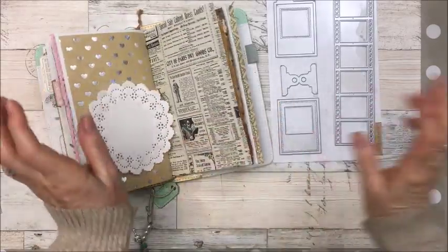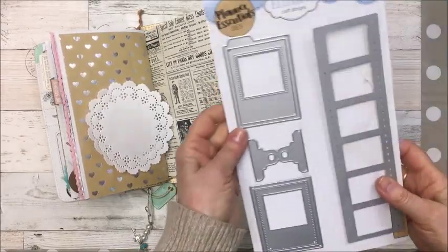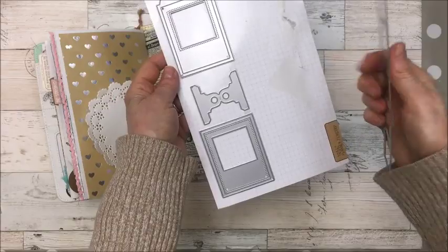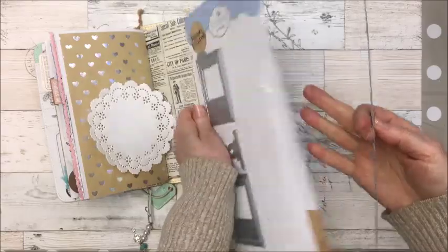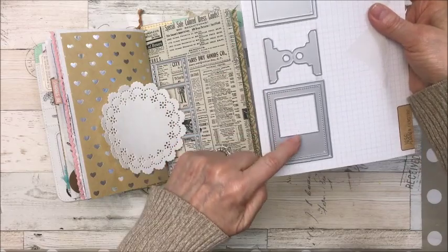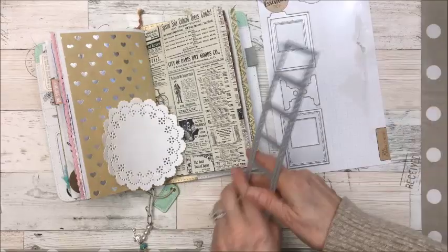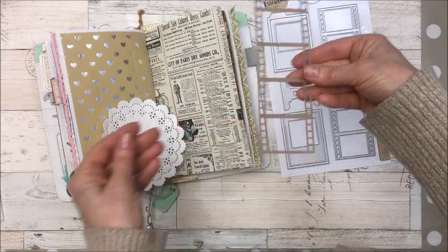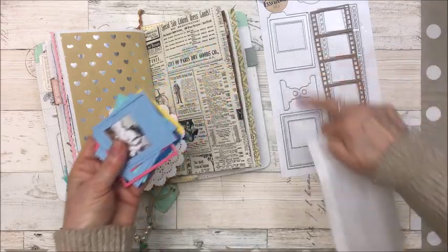I just bought this new die from scrapbook.com. It's by Elizabeth Craft Designs and it's a four-piece die called Planner Essentials. It comes with a film strip, and then there are three other pieces — I haven't used the clip yet but I've used two of them. I'll show you it cut out: this is the film strip and I've already cut a whole bunch of these out.